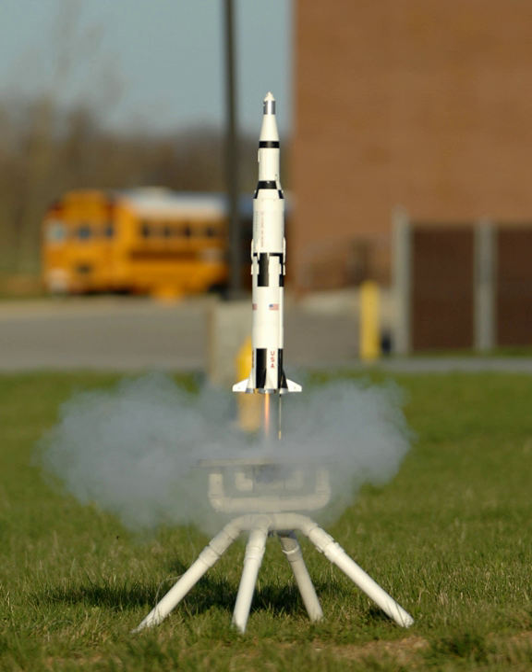The impulse — the area under the thrust-time curve of a model motor — is used to determine its class. Motors are divided into classes from one-quarter A to O and beyond. Black powder rocket motors are only commonly produced up to class E. Each class's upper limit is double the upper limit of the previous class. Model rockets only use motors that are G and below. Rockets using motors with a greater impulse are considered high-power rockets.